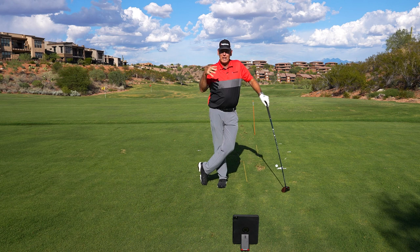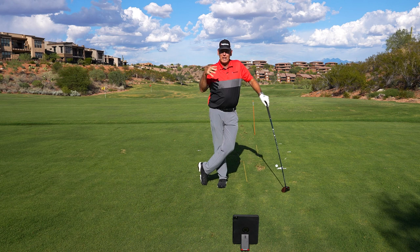99 miles an hour. I didn't hit it perfectly solid, but my speed went up. And that's what we're dealing with here. So that's a really good drill to start to feel how to increase speed.